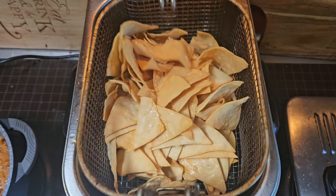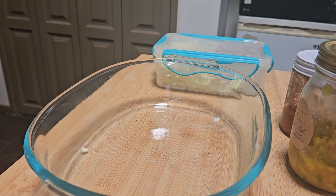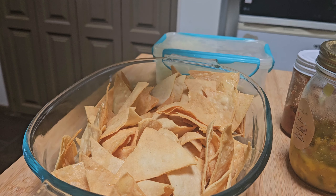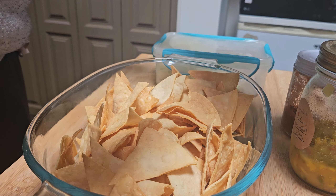They're nice and golden. It's just the air fryer making noise in the background. I would have normally done the chips in the air fryer but I had the deep fryer out so I just used it.